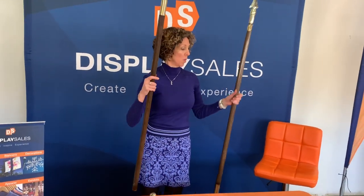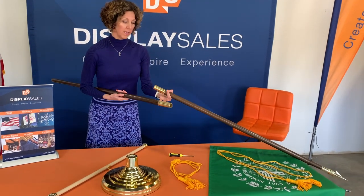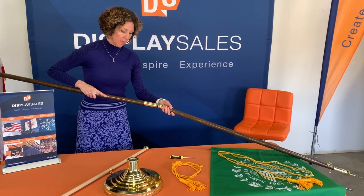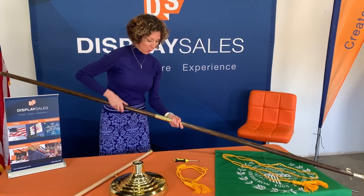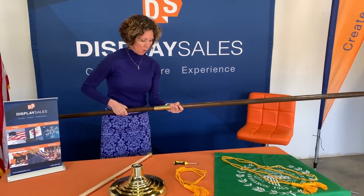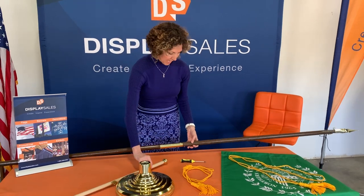The next thing I'm going to do is put the second half of my pole together with the first part. This is a brass joint, and every once in a while these two pieces are really difficult to get together. You may want to take a little bit of WD-40 if you're having problems putting the two pieces of the pole together, but normally they go together really easily. We'll set this aside for now.